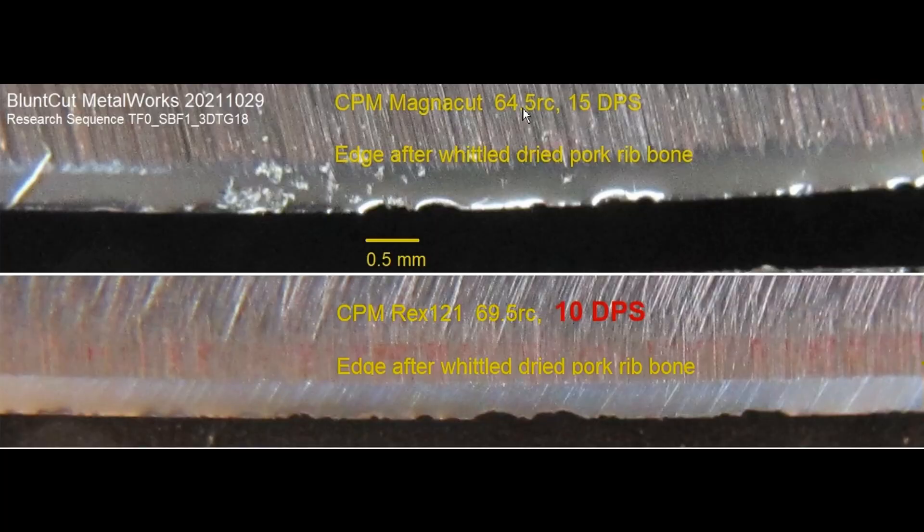Definitely Magnacut at 64 and a half Rockwell is plenty tough. There is deformation, and where the most — biggest deformation is where you can see some of the bone fragments still in here. This angle — I'm pretty confident also with the toughness — this blade can take quite a bit of abuse.